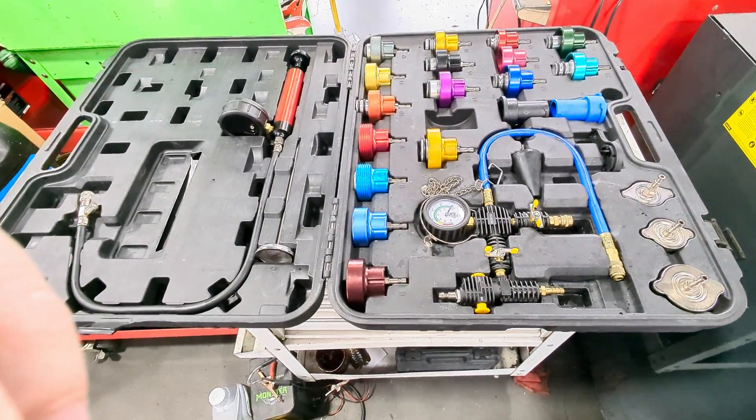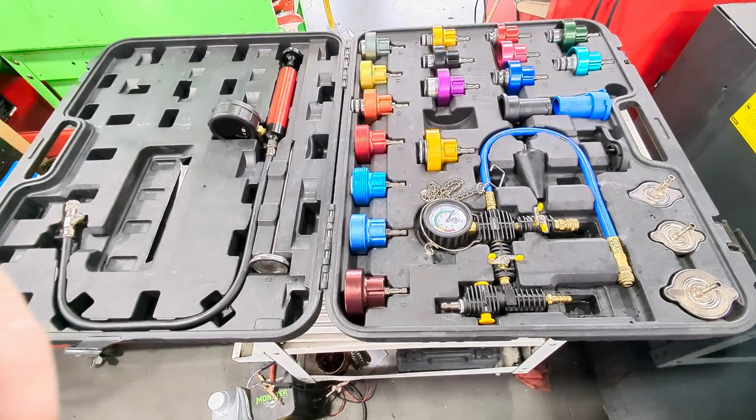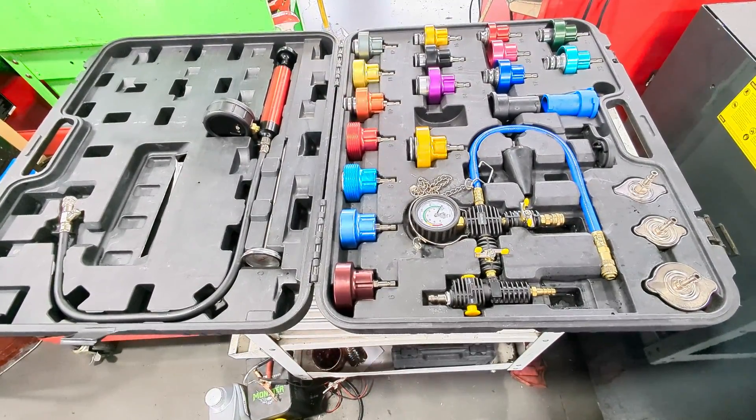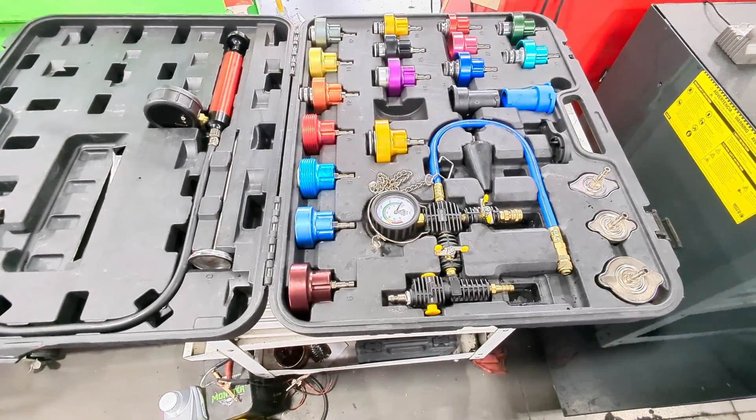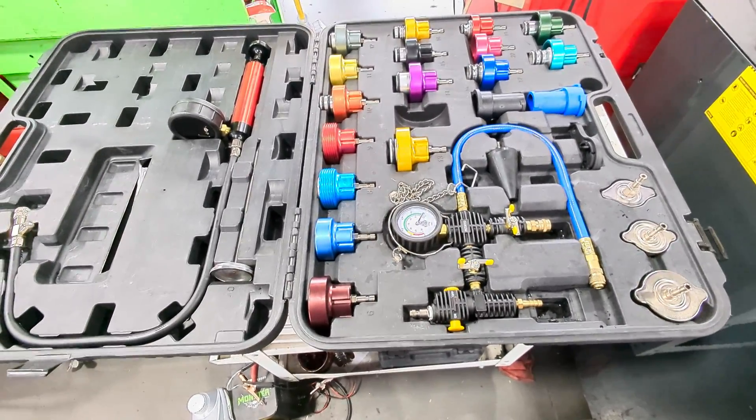We're going to be using this cooling system pressure tester. One of the mechanics I worked with had one of these exact sets — we bought it off a tool truck for like a thousand dollars. I was able to find this thing on Amazon for not even a quarter of the price, and I'll leave that link below.